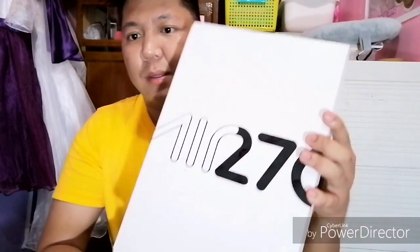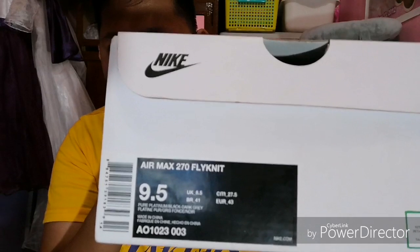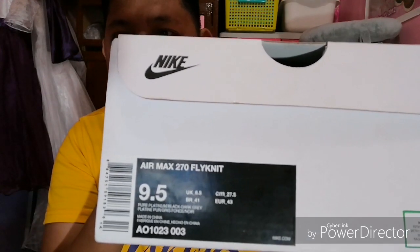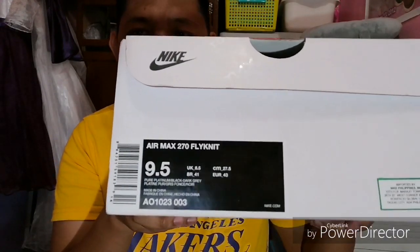Ito nga pala yung Nike Air 270 Flyknit. Ayan, Air 270. Nike branding naman, malaki. Ayan, mabasa ninyo — Nike Air Max 270 Flyknit. Size 9.5, colorway platinum, dark gray and black.